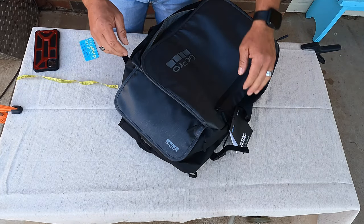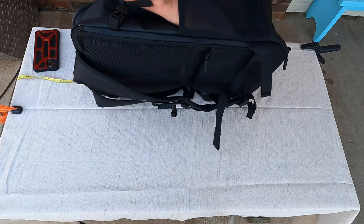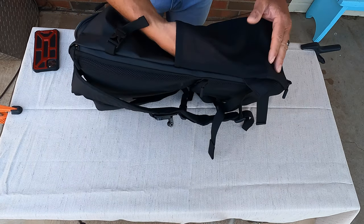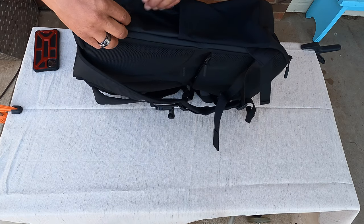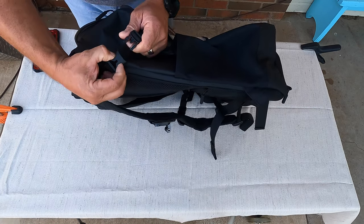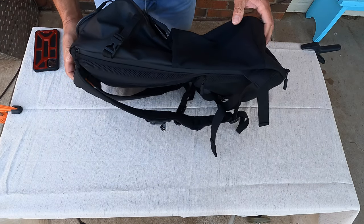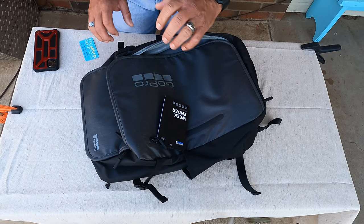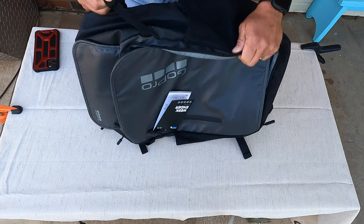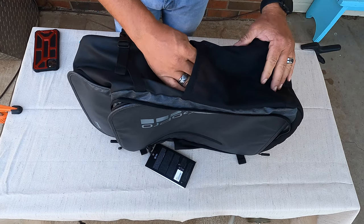Also on this, you've got your side patches for a water bottle — or what I use them for is a battery pack for my phone or GoPro. I do like these compression straps — very nice, very helpful, especially when traveling on an airline and they say it's too wide or too tall. You zip it down and it fits. Another mesh pouch on this side, again for a water bottle or whatever you want to use.